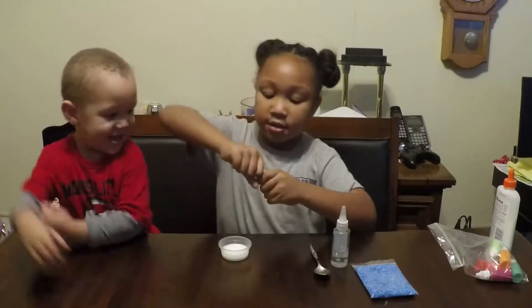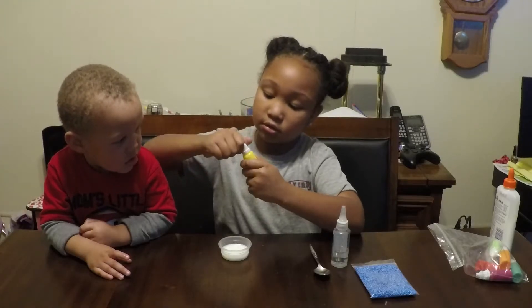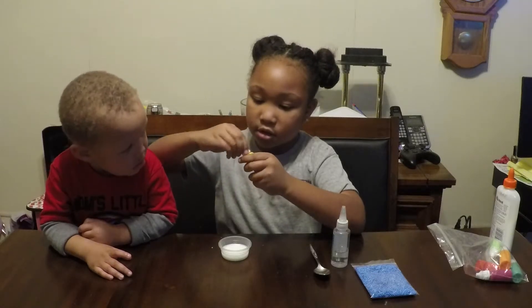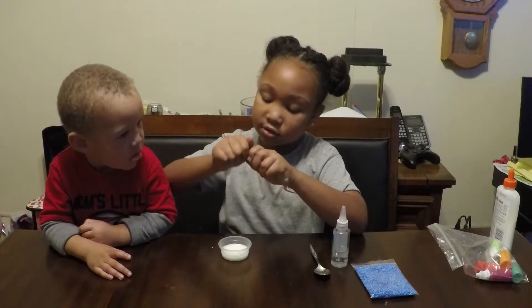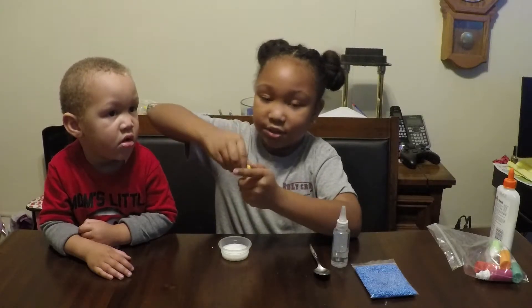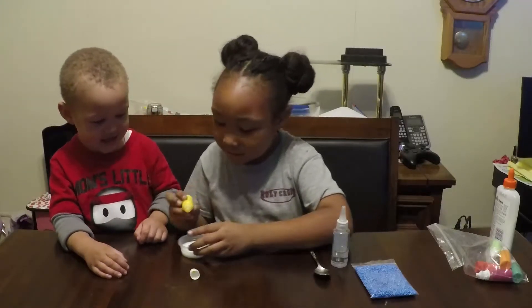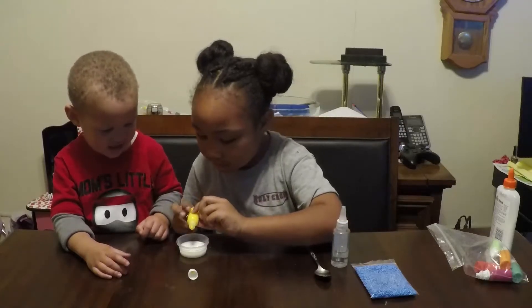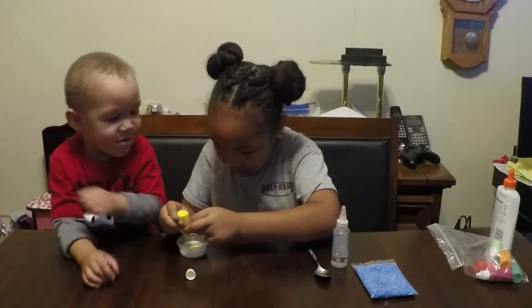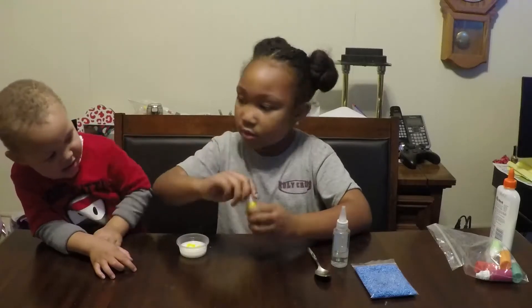Let's open this up. So let's just do this, guys — we are just going to pour some in. Now we are going to put the top back on.